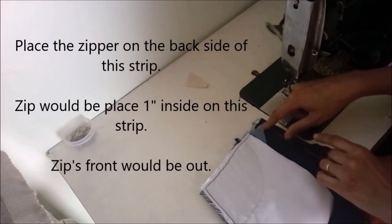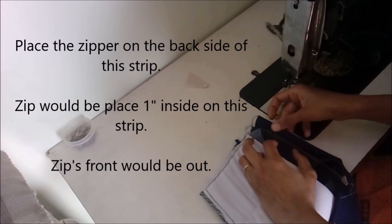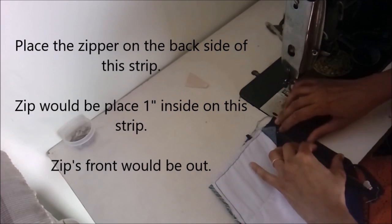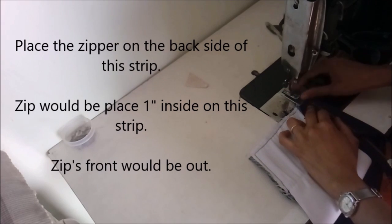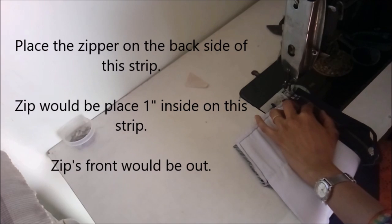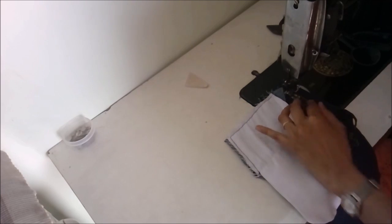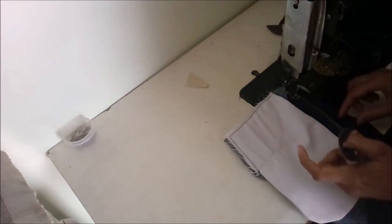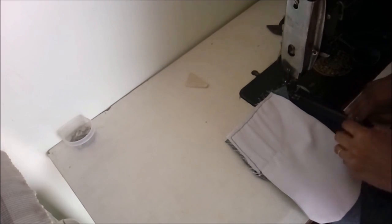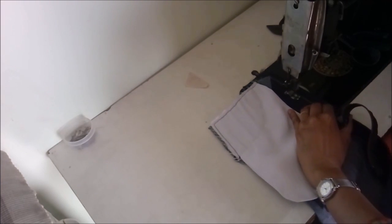Place the zipper on the back side of this strip so that the hook of the zipper faces out and the zip is placed one inch inside on the strip. Then trim the corners and make a fine long stitch near the metal strip of the zipper, with the hook facing out.